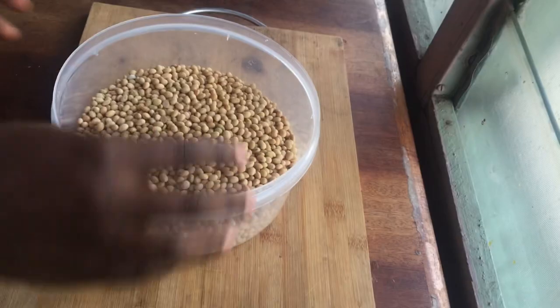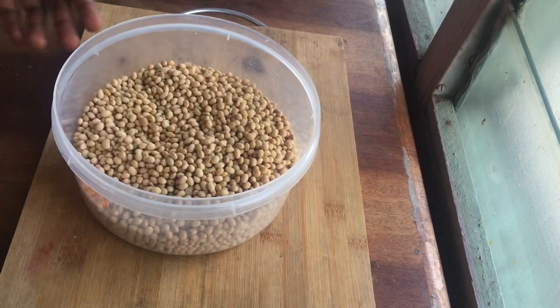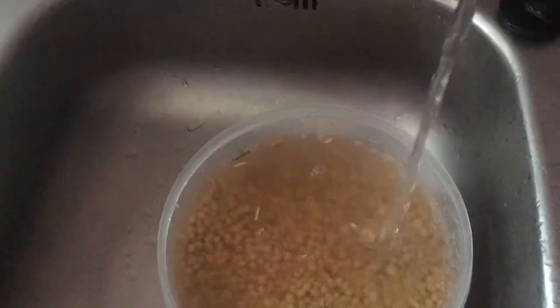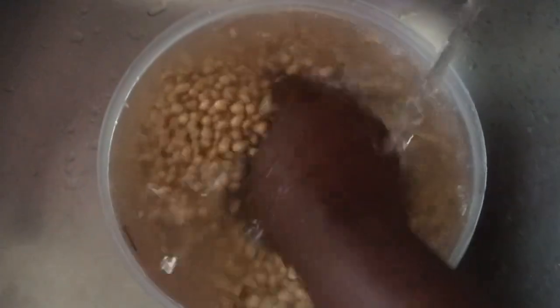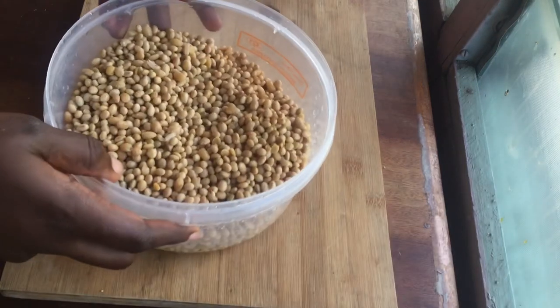If you've already watched how to make soya milk on my channel, you know the process — you have to take away the chaff and wash your soya beans thoroughly to make sure everything is cleaned out. After washing, this is what I have.